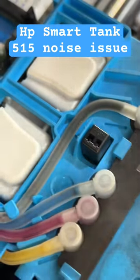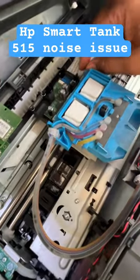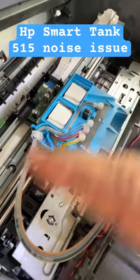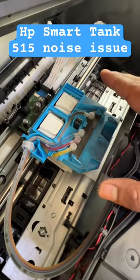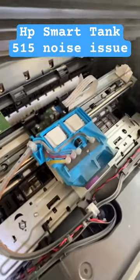Only this encoding strip is the issue. If it comes out of its sensor, the ink carriage starts hitting hard from right to left. Hope you understand the method. If you have any other question regarding this printer, leave it down in the comments. Thank you, all the best.